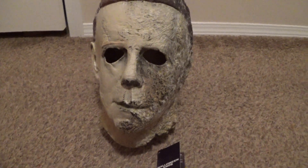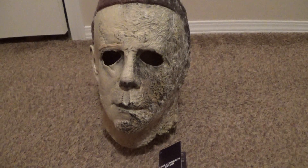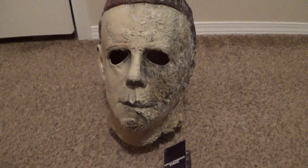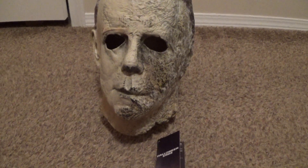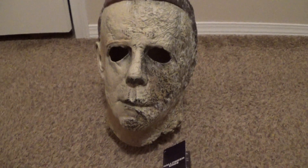Halloween Videos365 here, today for my official review of the Trick or Treat Studios Halloween Ends Michael Myers mask. I just got this in the mail today, September 17th, from Nightmare Toys.